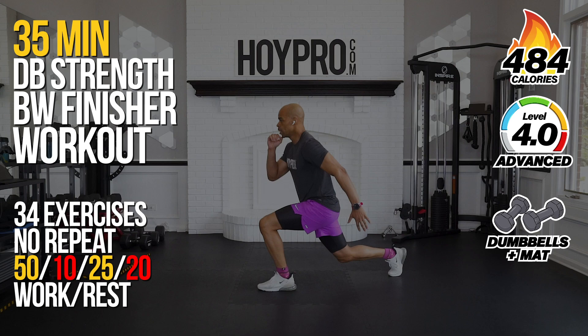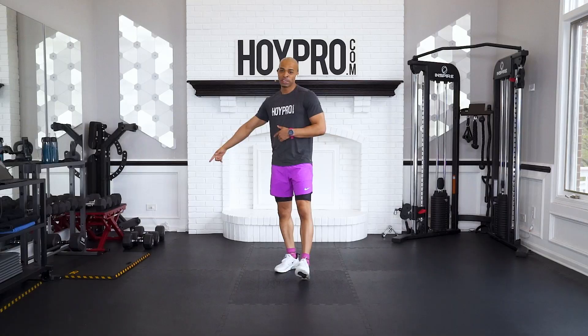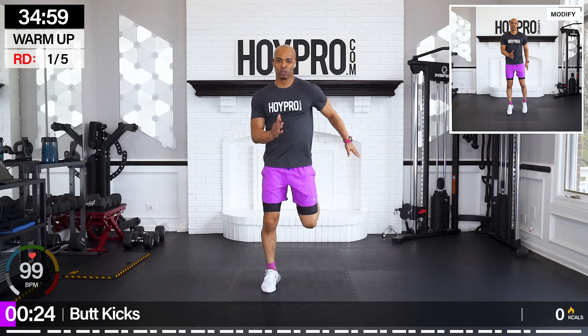We had so much fun the first time we did this format, so I figured, hey, let's bring it back and see how we fare this time. So all you're going to need: some dumbbells, your mat, and a lot of enthusiasm. So put that big bright juicy smile on your face, get a quick sip of water, and we're going to go right into this workout, kicking it off with some butt kicks. Let's get it.